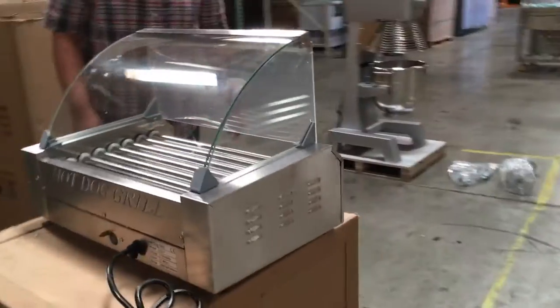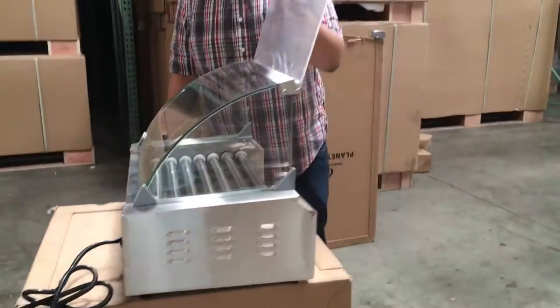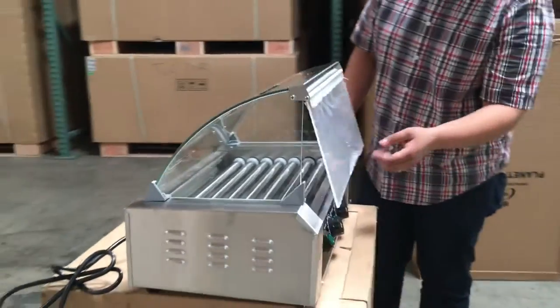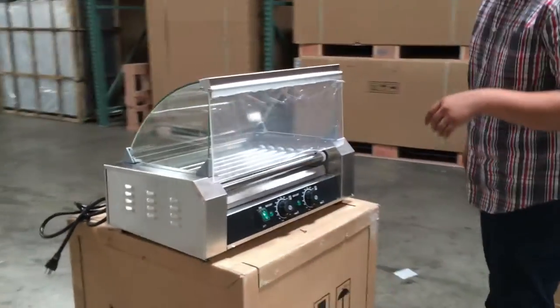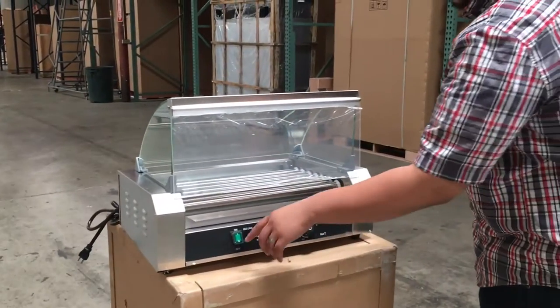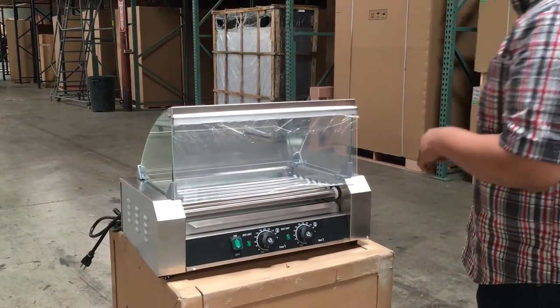This unit does come with a little plastic cover here in the back for you to open and pull out your hot dogs easily. It comes with a panel on the back for the adjustment of the heat, and the on/off switch of course.